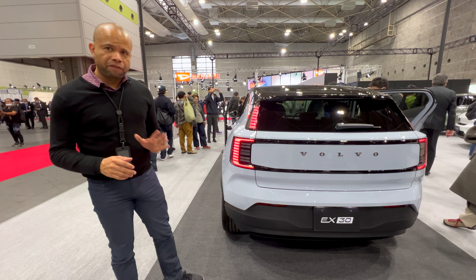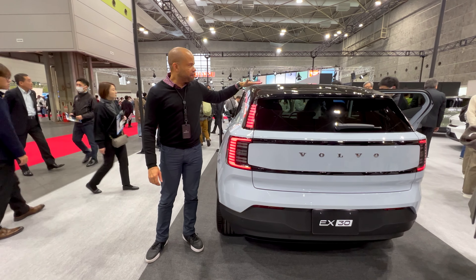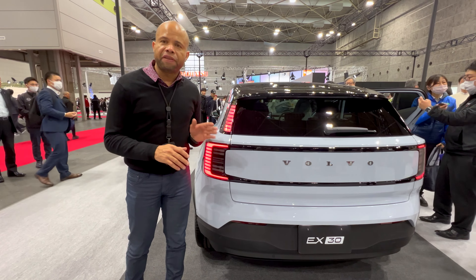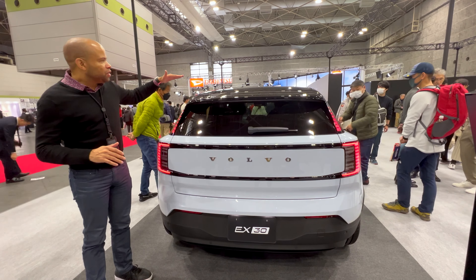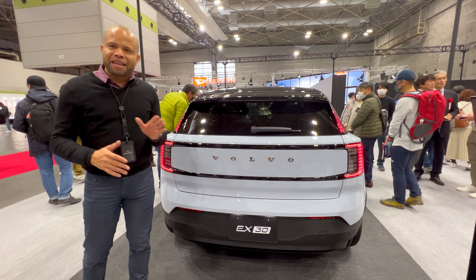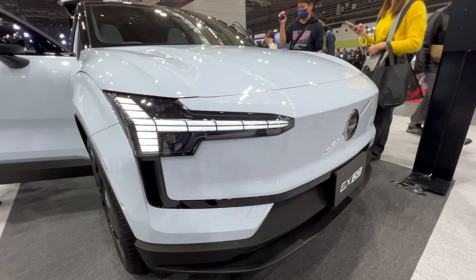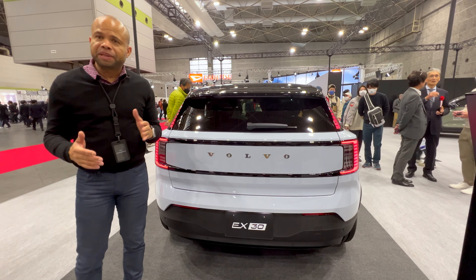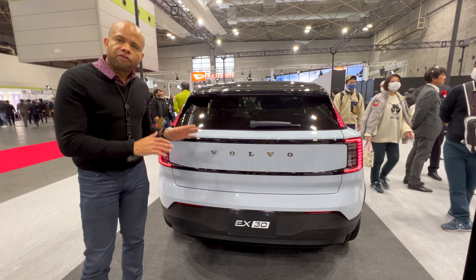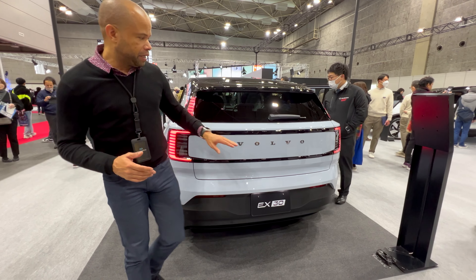Around the rear of the Volvo EX30, standing next to it you can see it's a fairly short vehicle at just over 1,500 millimeters — quite low for what it is. But given that it is a compact SUV really meant for urban environments and not carrying a large family, more for single individuals, small families, and running errands, you don't need much bigger than this.